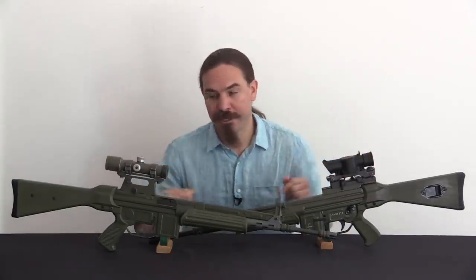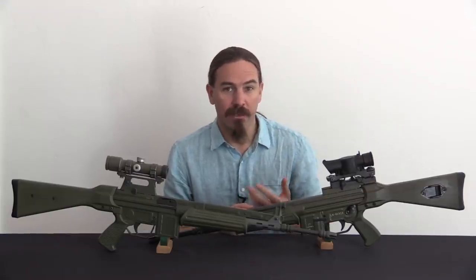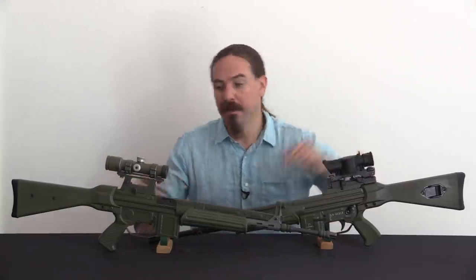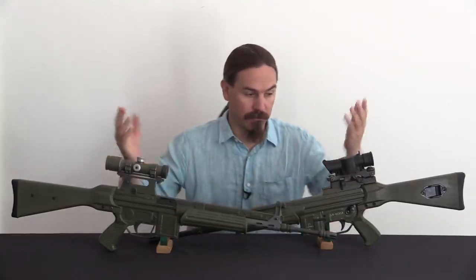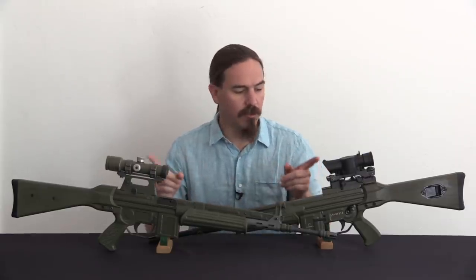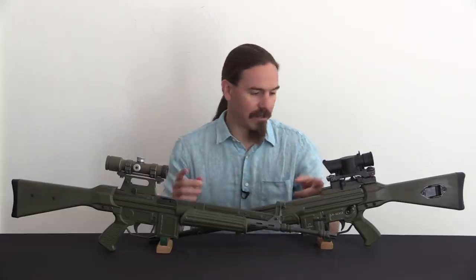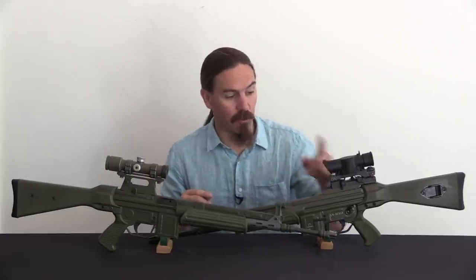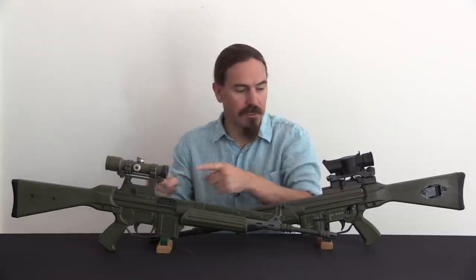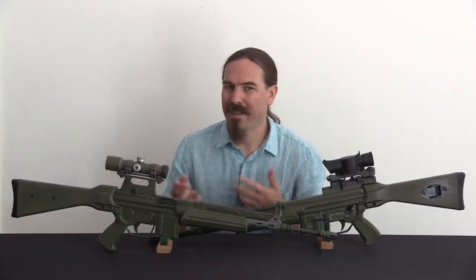Now there are two different versions here, as the keen-eyed among you will have already noticed. If you look up the literature on the CETME LV, you'll typically see it referenced as having a different rear sight block that can fit either a British SUSAT or a Spanish Enosa scope, which are the two scopes that were used. What's interesting though is that these are not interchangeable. The two versions of this rifle have unique, different rear sight blocks.